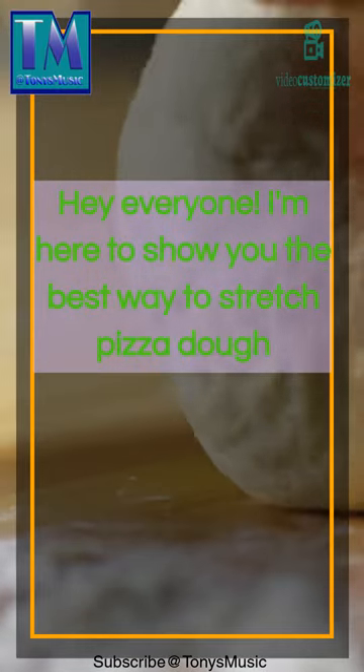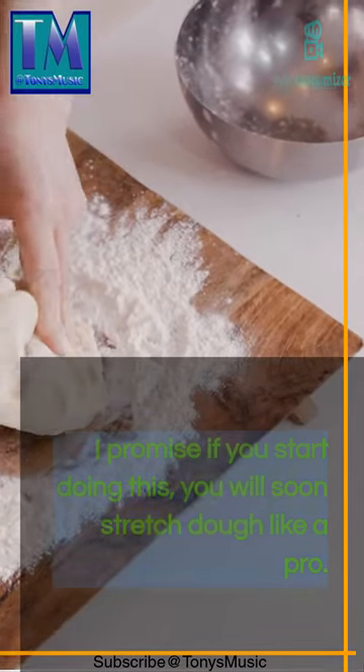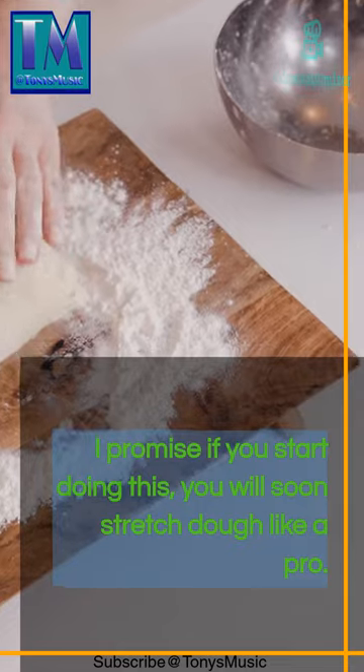Hey everyone! I'm here to show you the best way to stretch pizza dough. I promise if you start doing this, you will soon stretch dough like a pro.